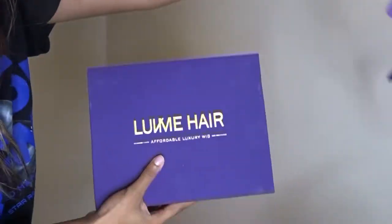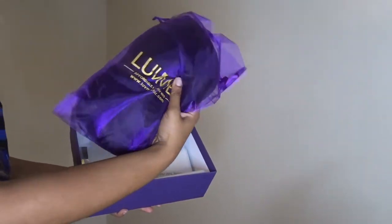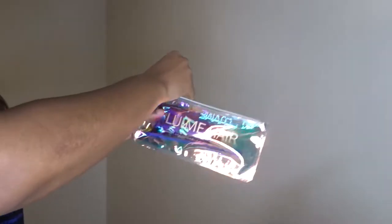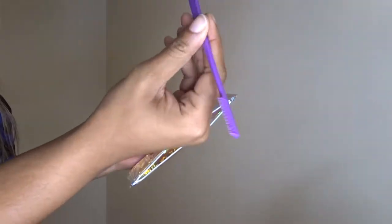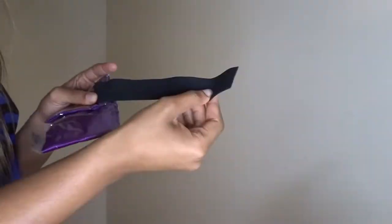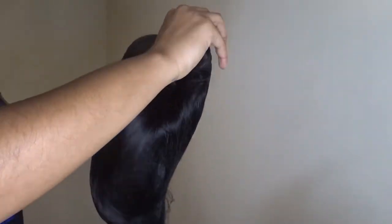This wig is from Love Me Hair. They sent me a 13x4 wig. Let me show you guys what came with the wig — they sent me a little package. This came with some hair clips, an edge brush, a bedazzled clip, some bobby pins, an extra elastic band, and a silk headband — like a head wrap to lay your wig when you go to sleep.